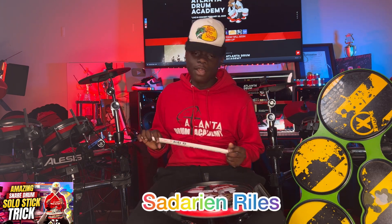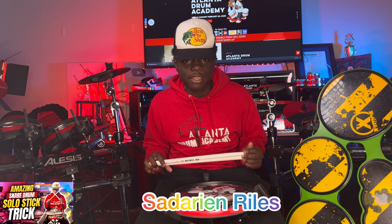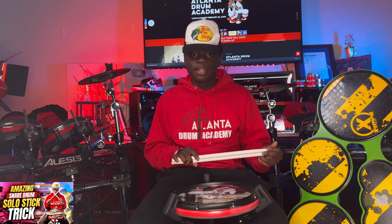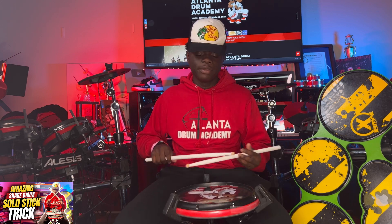What's up everybody, my name is Darren Riles and I'm going to be teaching my snare lick called Steamster. Grab your sticks and let's go. Before you can play this solo you must know how to play a paradiddle-diddle.